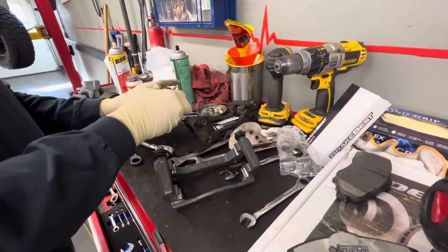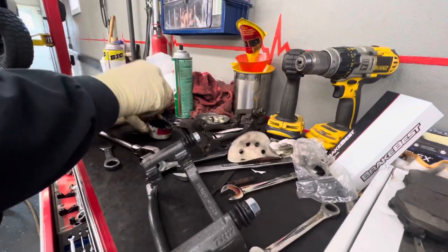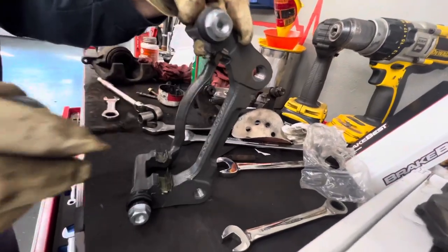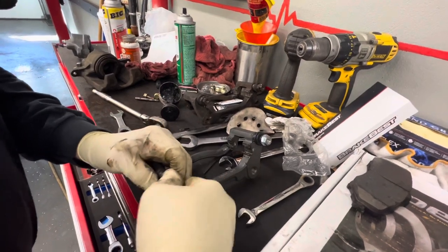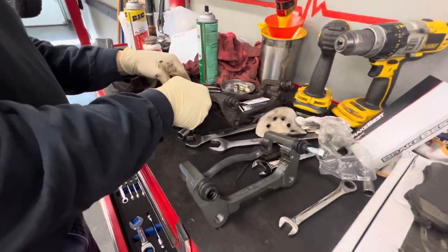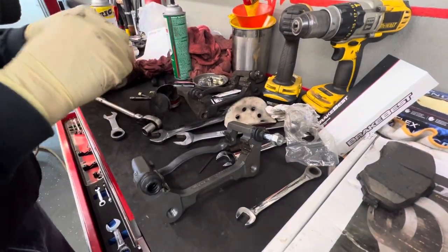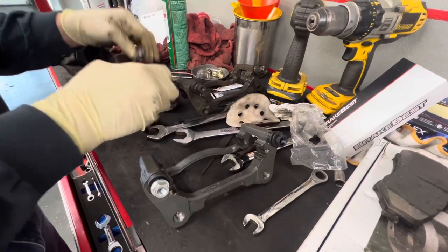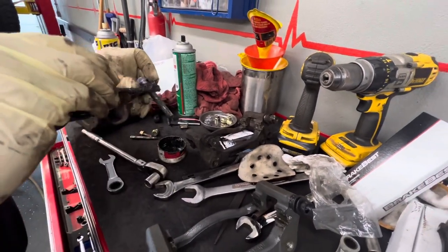So we're going to put some brake caliper pin lube on the tracks here where the brake pads slide. Now these caliper pins come pre-lubed, but we like to make sure they have plenty on them. So I'll pull this out and lube the caliper pins up — make sure everything's lubed good.